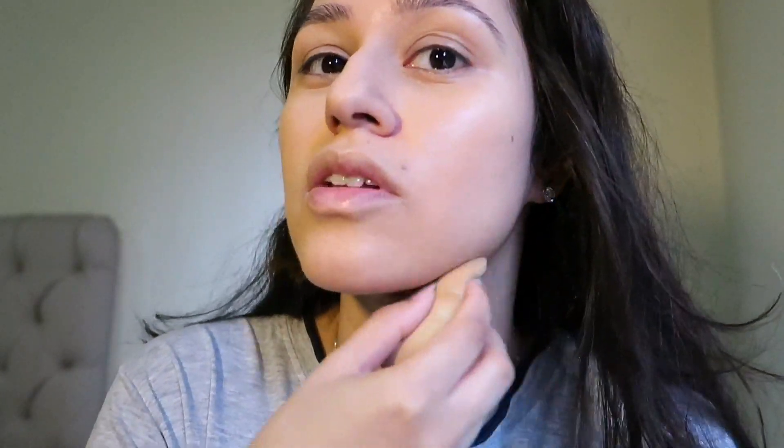I don't put foundation on my neck because when it comes to removing it at the end of the day, the water runs down and it really annoys me. So I'm just going to blend it lightly here so that it doesn't look like a mask on my face.